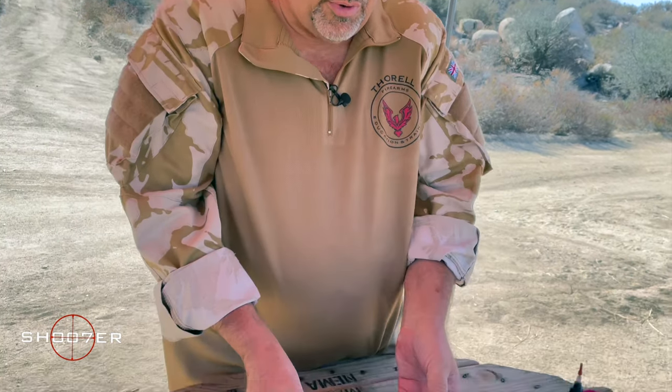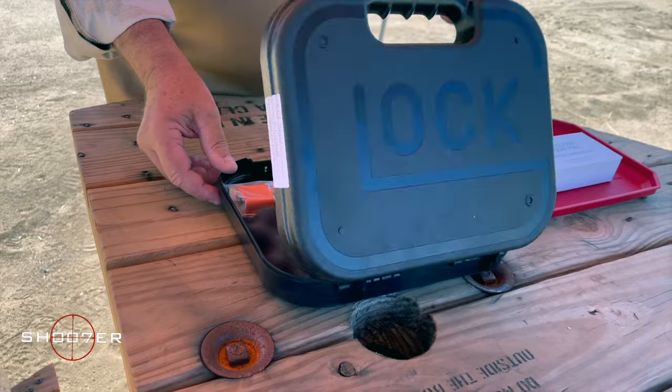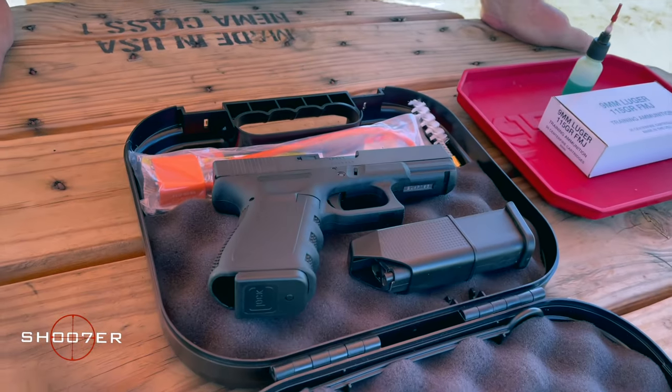In today's video, we're going to unbox a living legend, one of the best-selling and most popular pistols in the world. Today we present the Glock 19 Gen 3. It speaks for itself.